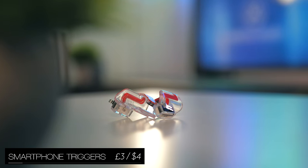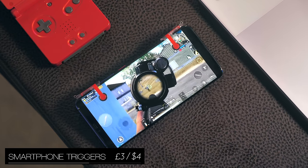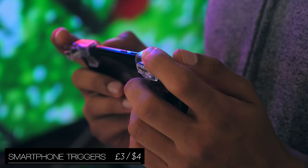Then we've got smartphone triggers, which are a great way to play games on your phone, and just have an extra bit of tactility while doing so.